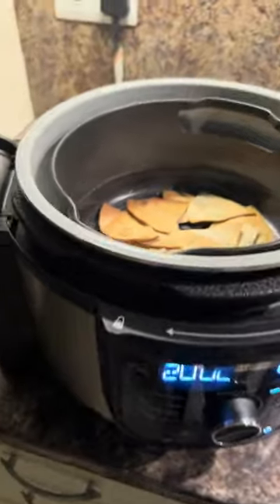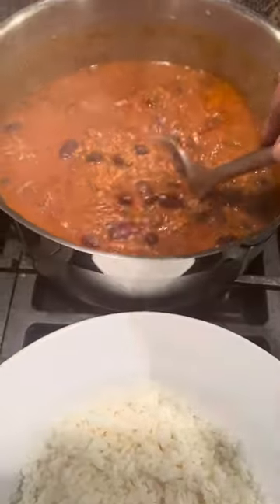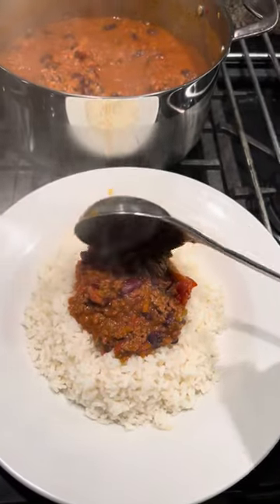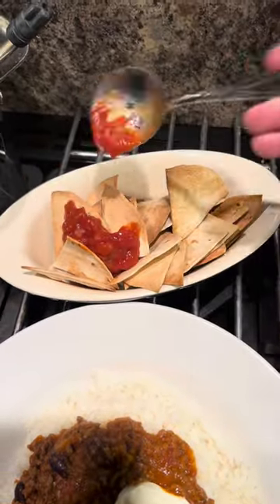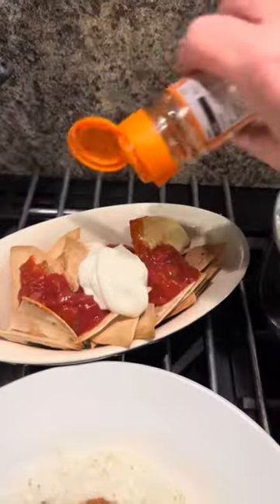Let's see how the nachos are doing - they look all right. I'll let them cool a minute because sometimes they crisp up as they cool. Yeah, you can do them in the air fryer. The best way is to deep fry them but these work. Drain your rice when it's done. This chili smells amazing - make sure you pick the cinnamon sticks out. Add a dollop of sour cream, a little bit of salsa on the nachos, and make it look fancy with a little dusting of paprika.